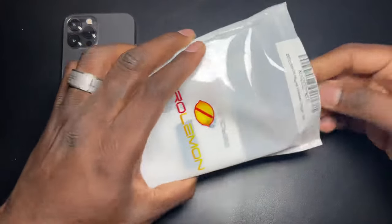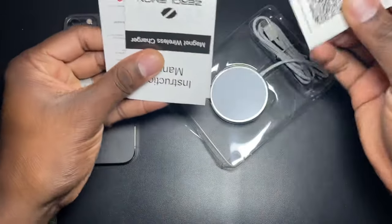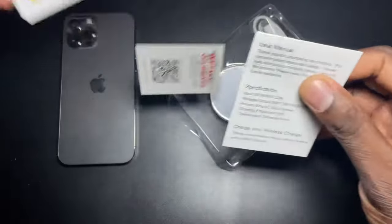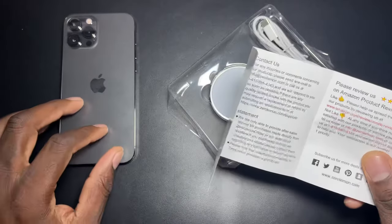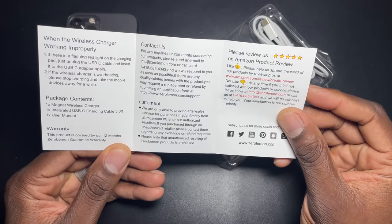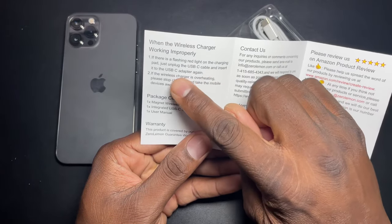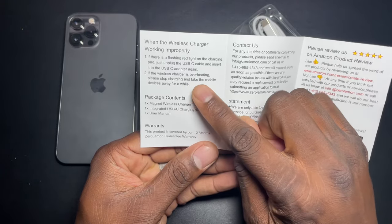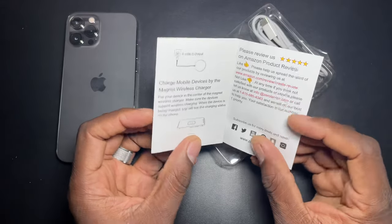We're going to crack it open here and show you what you get in the box. Obviously you got some manuals and things like that. Now, if there's a flashing red light on the charging pad, just unplug the USB cable and insert it again. If the wireless charger is overheating, please stop charging and take the mobile device off for a while.